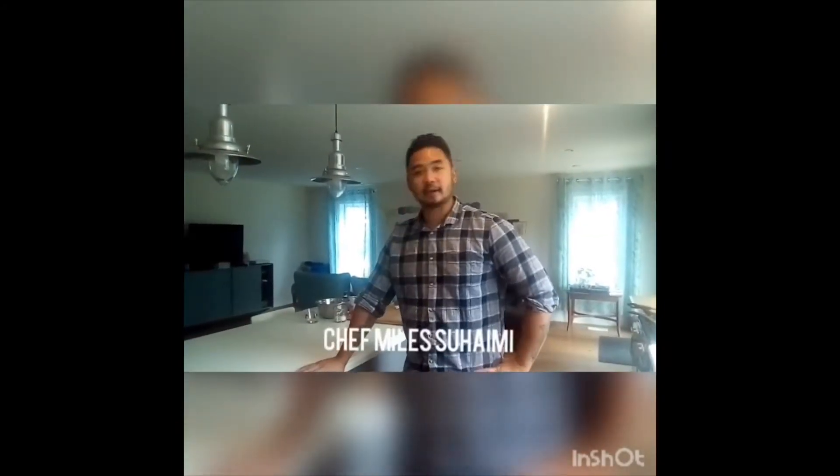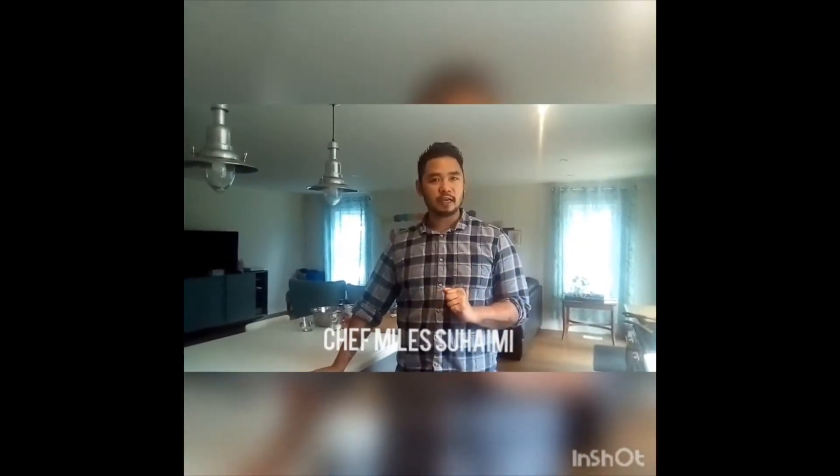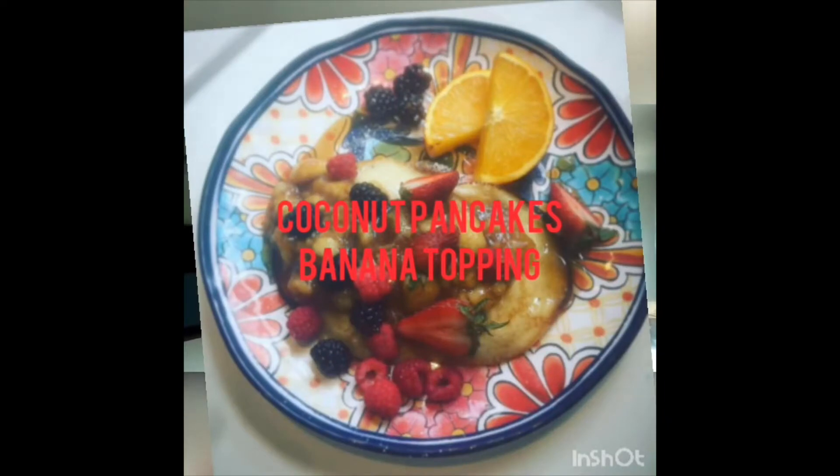Welcome back. Today I'm going to be making coconut pancakes and banana topping. Let's get started.